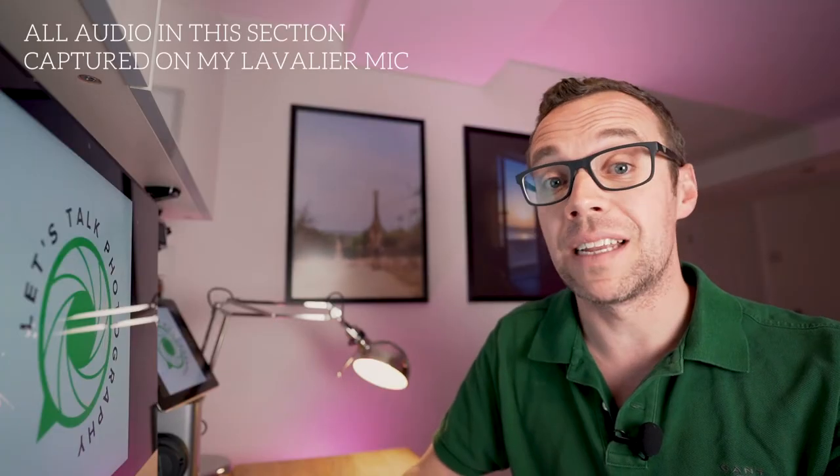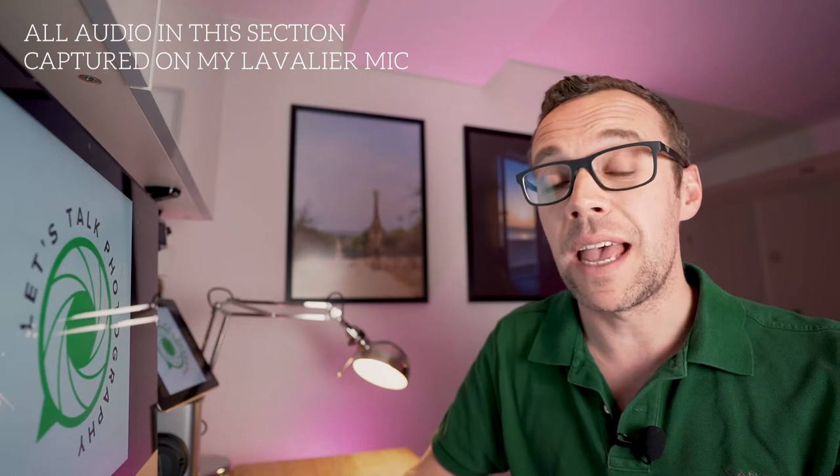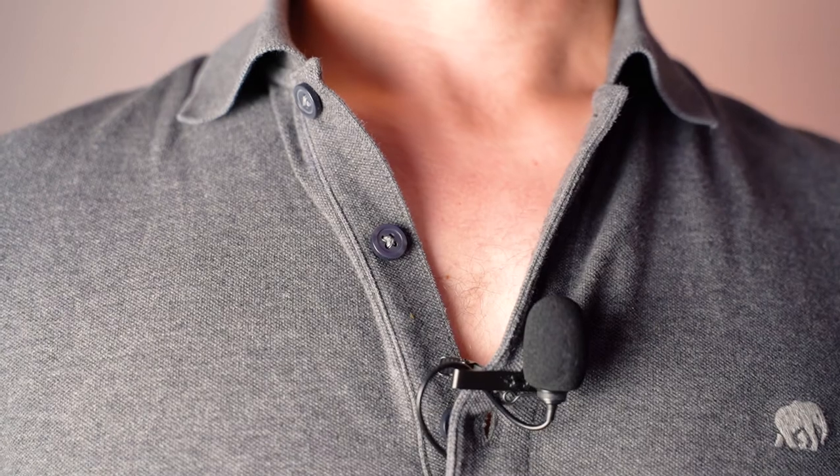An alternative to a shotgun mic is a lavalier or lav mic, and these are heavily used by both YouTube content creators and professional production companies creating shows for television. They are super simple to use — you just attach them by clipping onto your t-shirt or clothing. The one I own gives you the flexibility to either plug it directly into your camera or into an external recording device. I actually use my phone to capture the audio my lav mic picks up, simply plugging it in using an adapter.